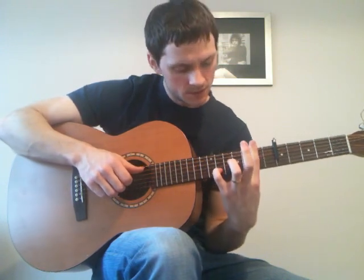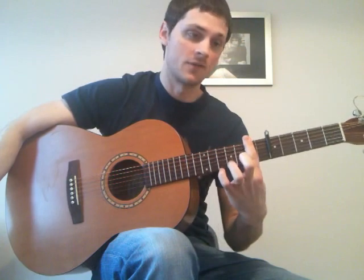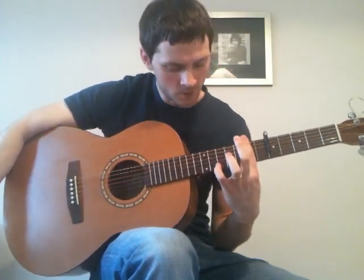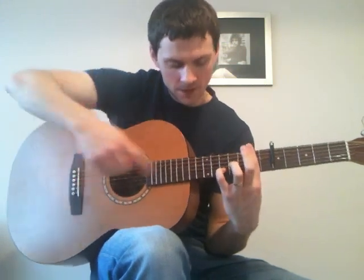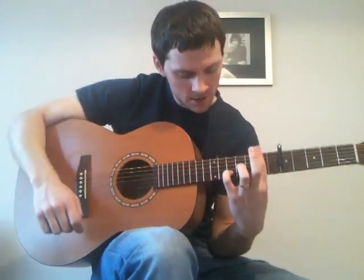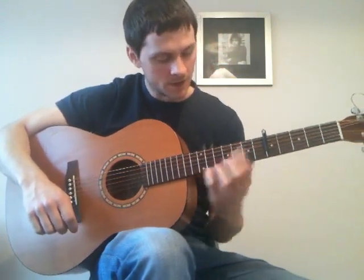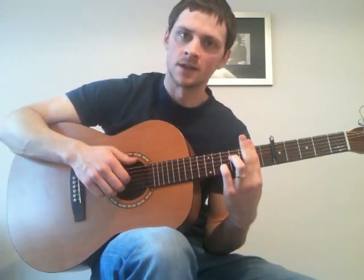And then to this position, which is if you bar everything across the 7th fret from the nut, or the 2nd fret from the capo. So if you bar everything, and then put your little finger up to the 10th fret on the 2nd string — which is the 10th fret from the nut, obviously — but playing strings 4, 3, 2 again.